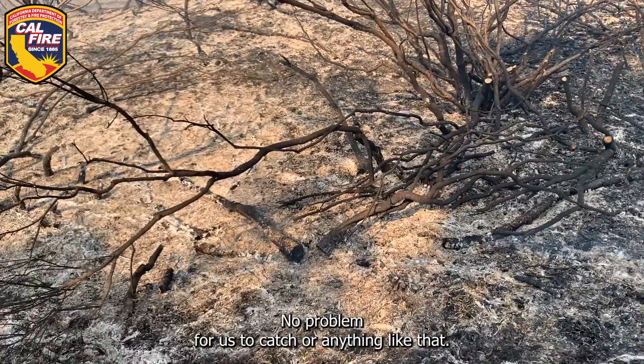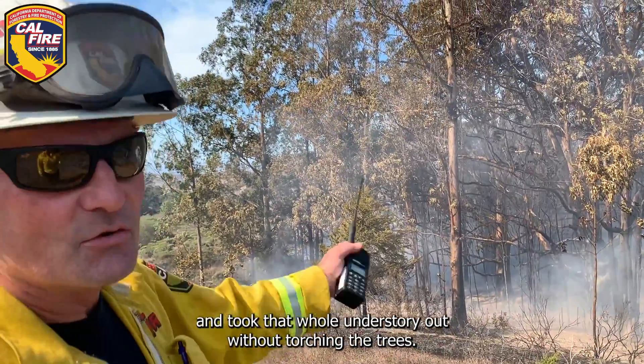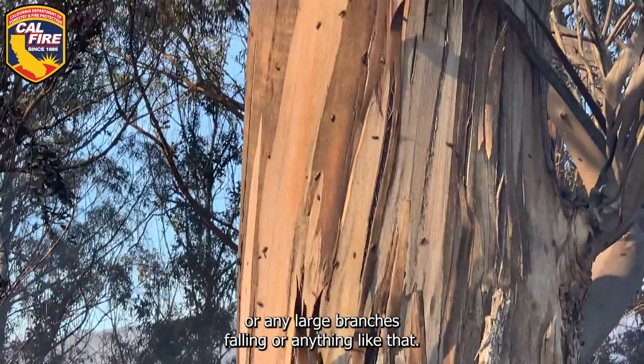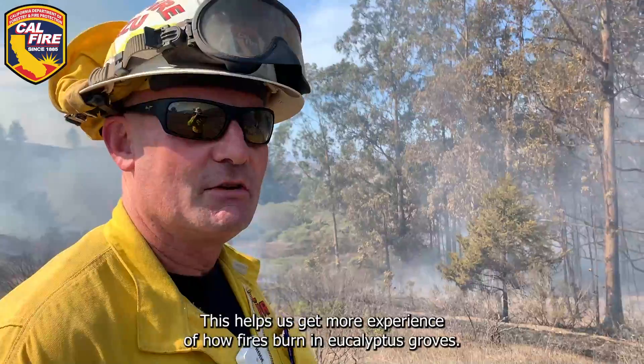No problem for us to catch or anything like that. I just wanted to show you that it burned clean under there and took that whole understory out without torching the trees. We didn't have any issues with trees exploding or any large branches falling. They're a pretty hardy tree. This helps us get more experience of how fires burn in eucalyptus groves.